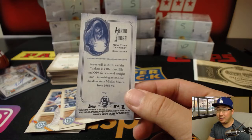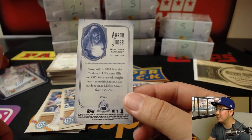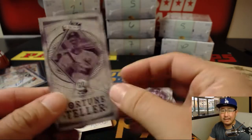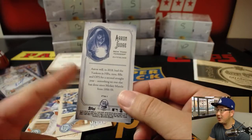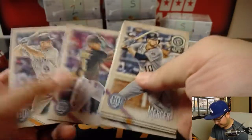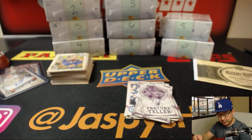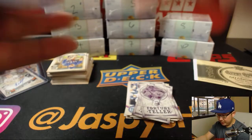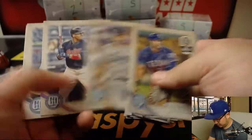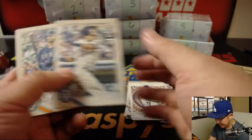Aaron Judge — what do you say about him? Aaron will, in 2018, lead the Yankees in home runs, runs, walks, and OPS for a second straight year, something no one else has done since Mickey Mantle in '56-'59. I don't know about that — Giancarlo Stanton might give him a run for his money. And we've got a Travis Shaw for the Milwaukee Brewers, black and white, 33 out of 50. Thunder tarot card — I kind of like those tarot cards.